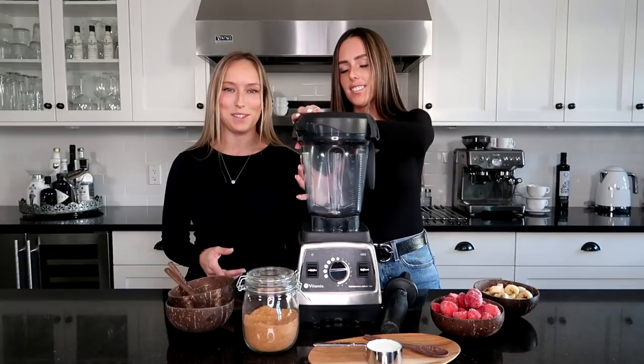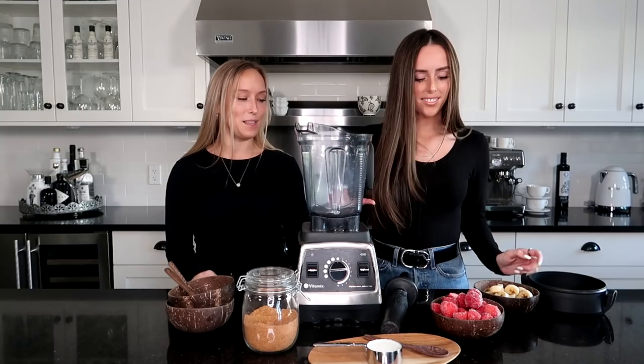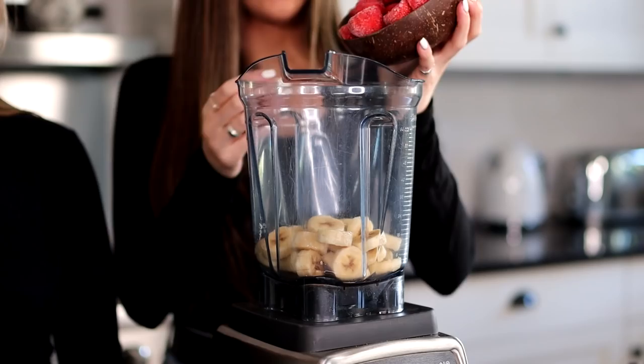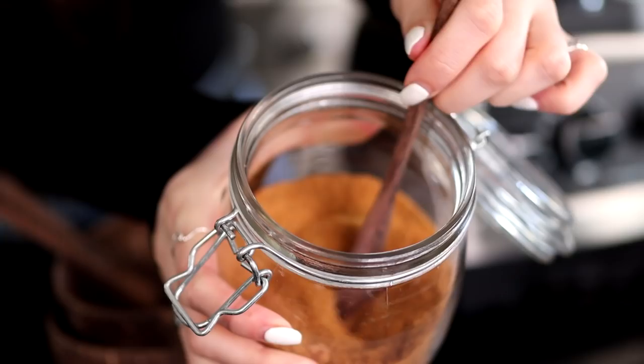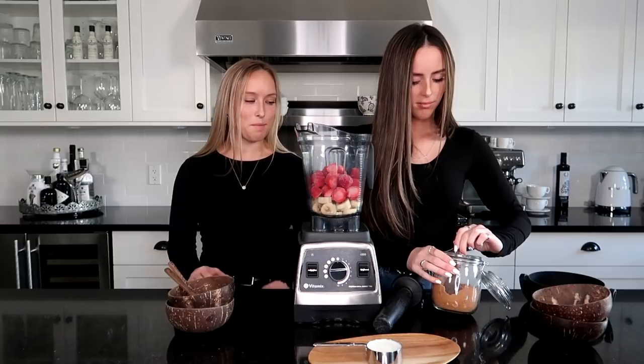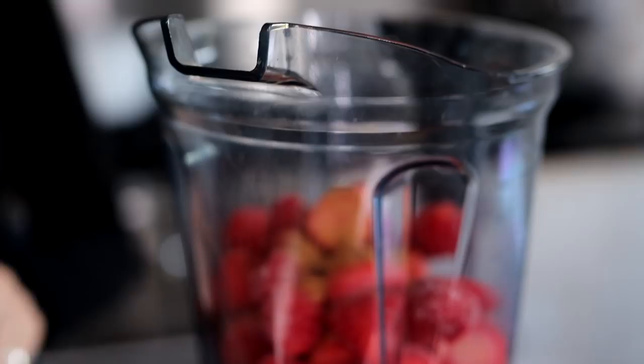The first part of the smoothie bowl is the pink bowl. This is a really simple recipe but we do have a secret ingredient that makes it really sweet. First we're going to add the bananas, then the strawberries — these are all frozen. Our secret ingredient is coconut sugar. It's actually known to be a little bit healthier than white or brown sugar, it tastes really good, and it's almost caramelly. We're just going to add a tablespoon — you can always add more if you think it needs it.